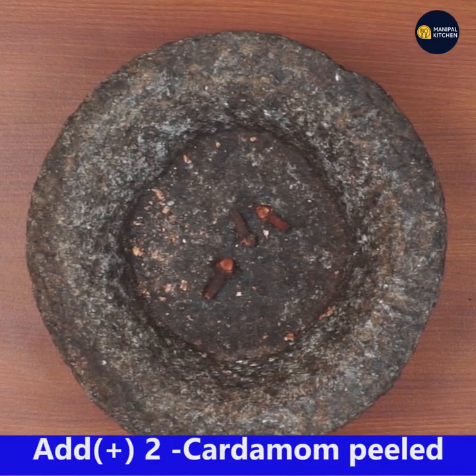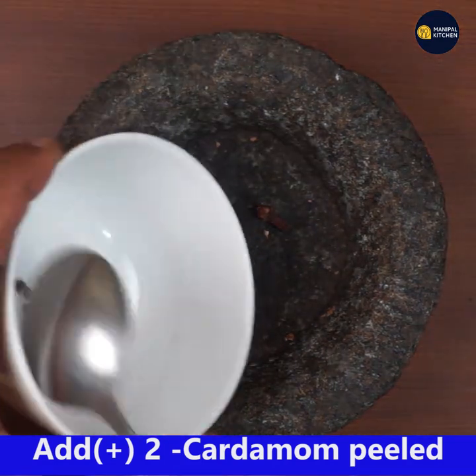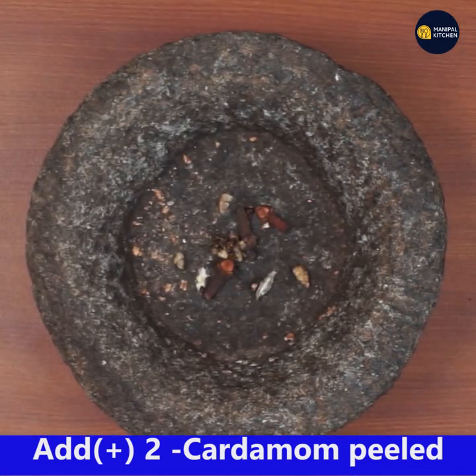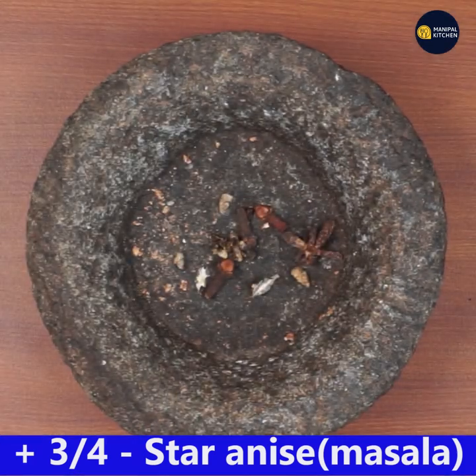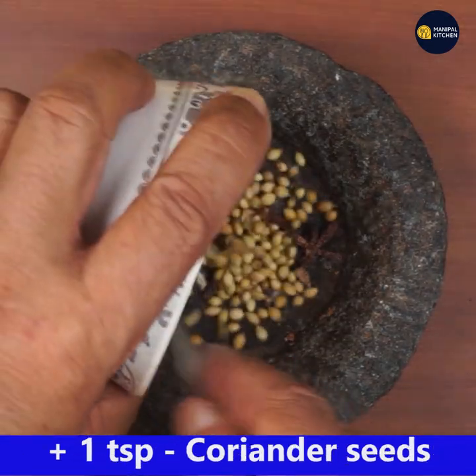Add three cloves to the mortar, then add two peeled green cardamoms, three-fourth of star anise, and one teaspoon coriander seeds.